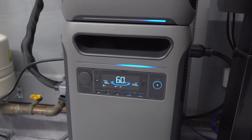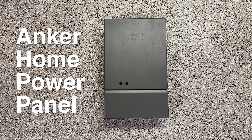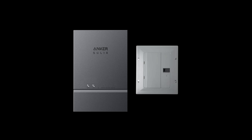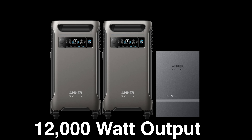This is a modular system so you can just start with a single unit, but here is their brand new accessory — the home power panel. This allows you to connect one of these F3800s directly to your home's electrical system, and it works with just a single unit or as many as two of these F3800s.